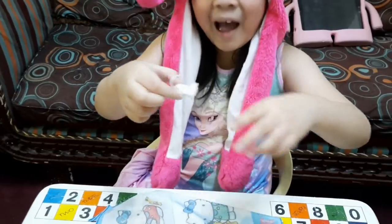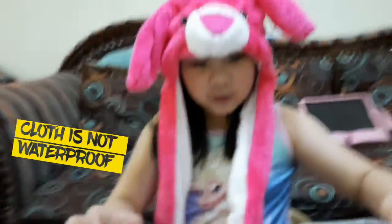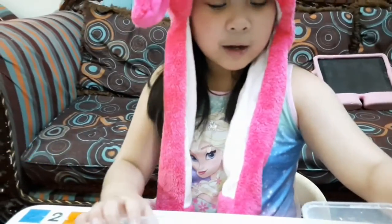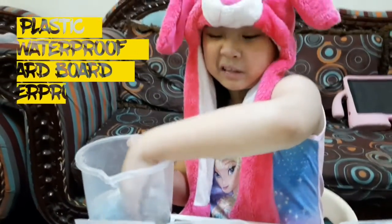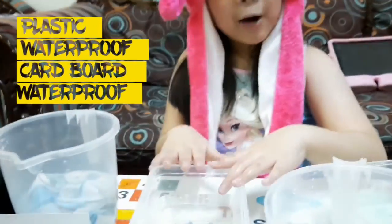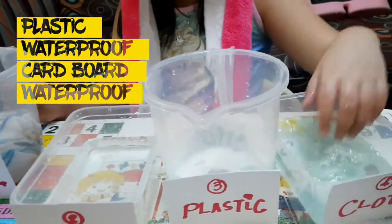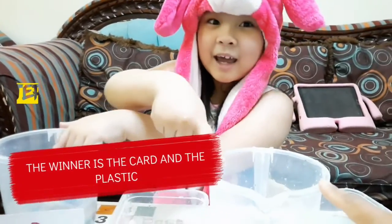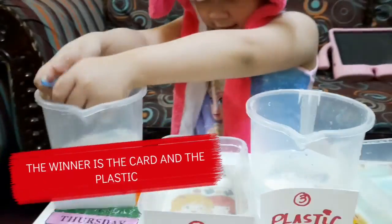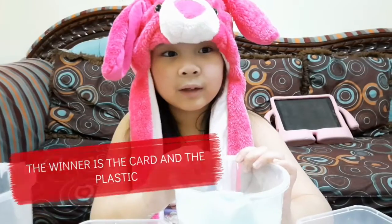How about the cloth? It's wet, it's wet! So again, for your final answer — the final result of the experiment: the cloth is wet, the paper is wet, and the card and plastic are dry. So the winners — the waterproof materials — are the card and plastic. So that's it, guys!